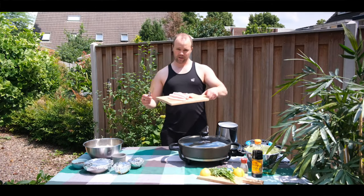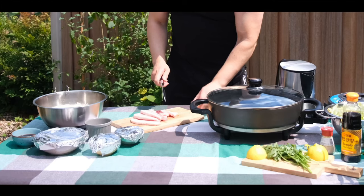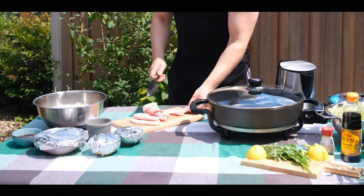Next I will start chopping the pork. I have a very sharp Japanese knife here, so I'm gonna chop these in small pieces.